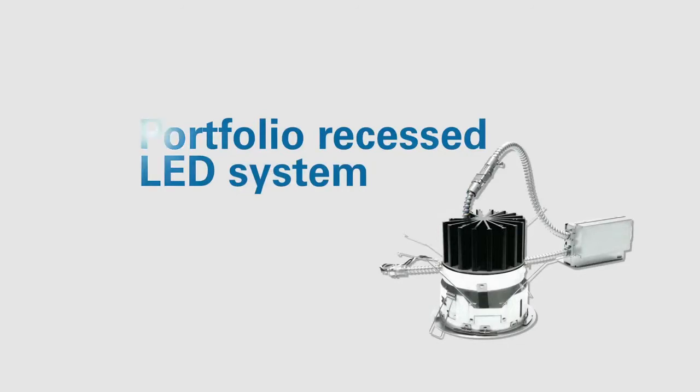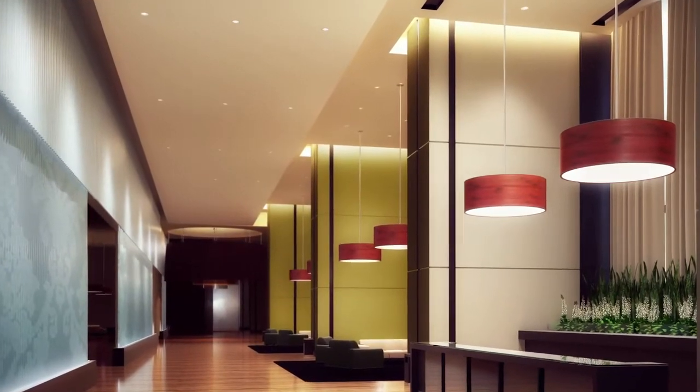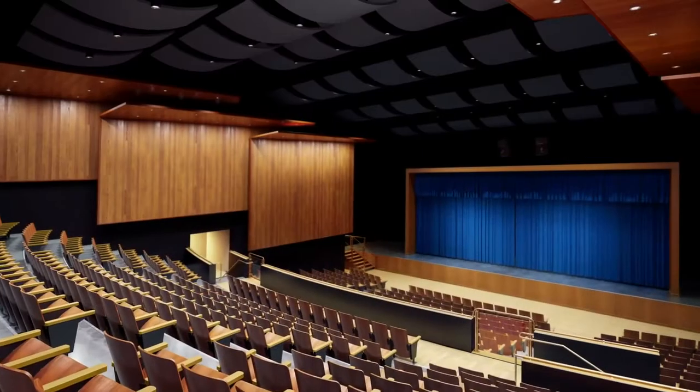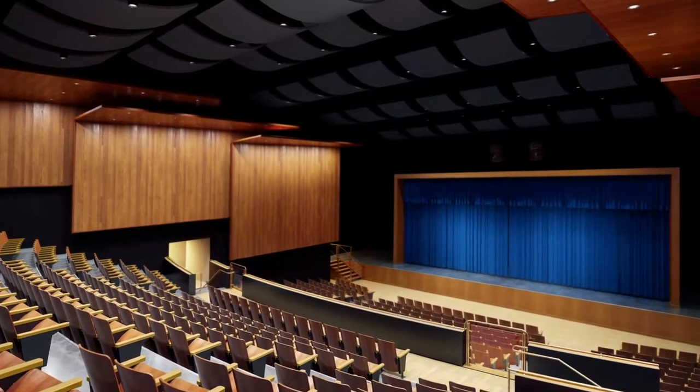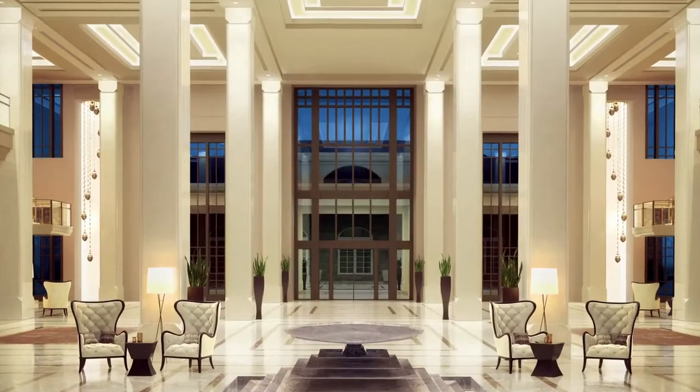It's easy to retrofit your recessed commercial lighting with Portfolio Recessed LEDs from Eaton. This video will walk you through the installation process for horizontal and vertical compact fluorescent housings, as well as HID and incandescent housings and ring assemblies.